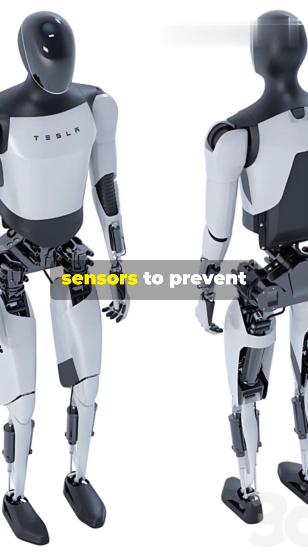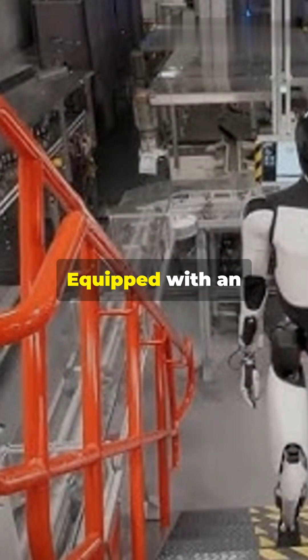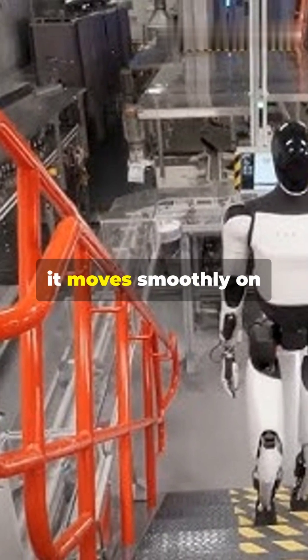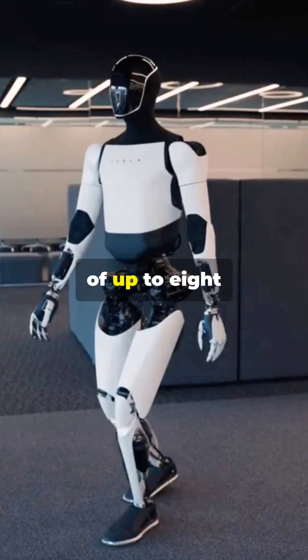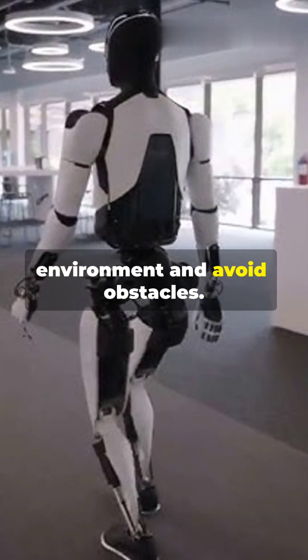With eight cameras and sensors to prevent accidents and a 360-degree camera, equipped with an advanced pivot system, it moves smoothly on different floors. It can run at speeds of up to 8 kilometers per hour. Sensors analyze the environment and avoid obstacles.